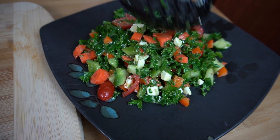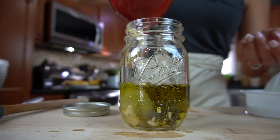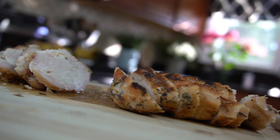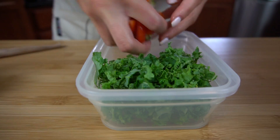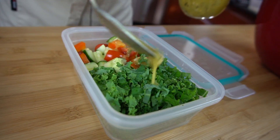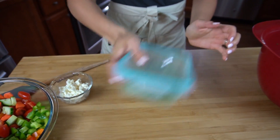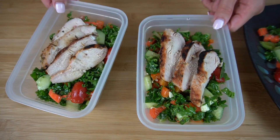Sup guys, my name is Courtney Budson and this is What's For Din. Today I'm going to be showing you how to make my kale salad with grilled chicken. Before you click out of this video, let me tell you that this kale salad is covered in such a delicious dressing — you will love kale no matter how you already feel about it, I promise. This is perfect for meal prepping, whether you're trying to lose weight or reach your fitness goals. It's healthy, delicious, so what more could you ask for? Without further ado, let's go over the ingredients.